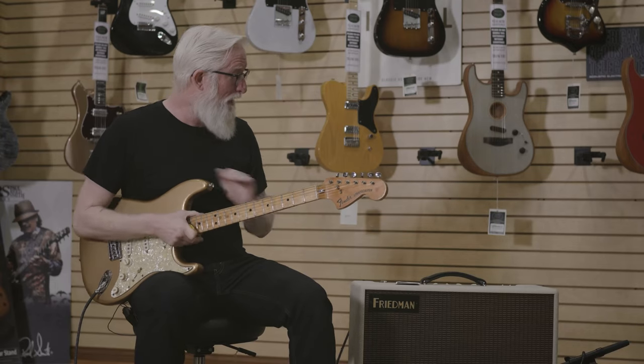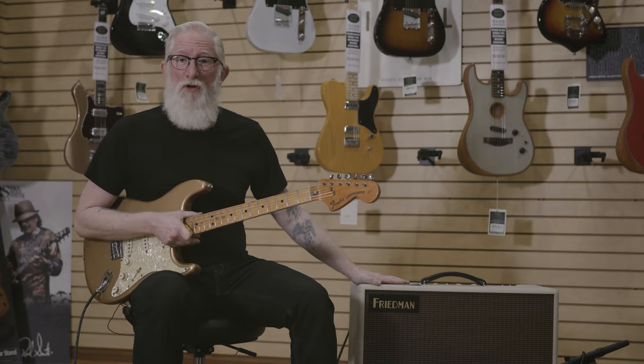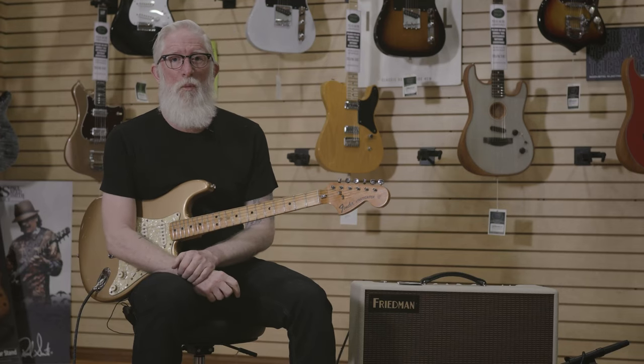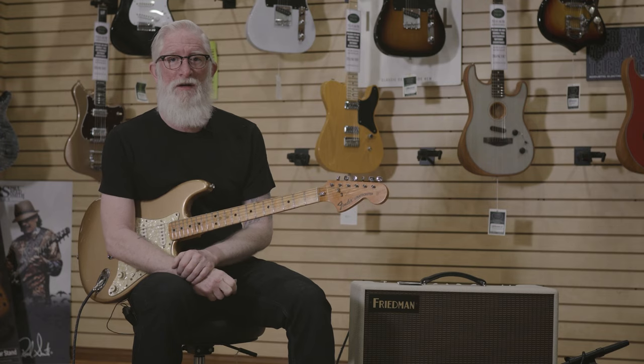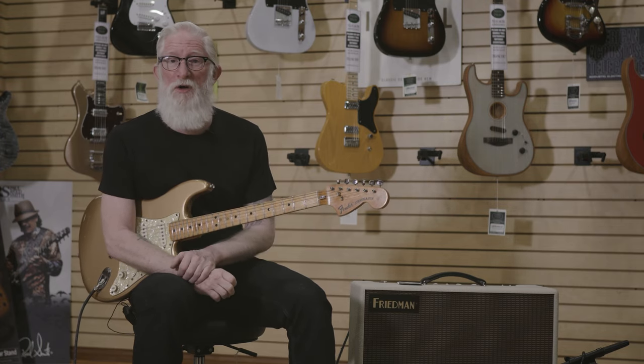Today we're playing through this Friedman Bucks and Betty 50-watt all-tube amplifier with reverb. The Bucks and Betty is a hand-wired amp made in California — it is all put together by hand, there is no circuit board.